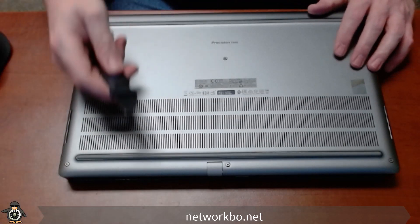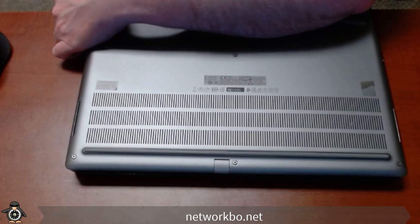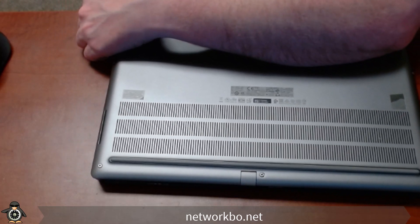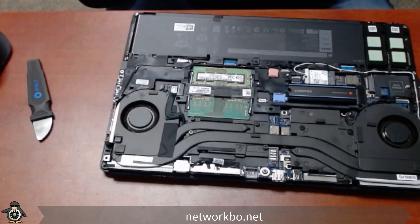Then I'll take a prying tool and work my way around the edge until I get the back cover open. It should be an easy pop off of the clamshell, and we're going to set it off here to the side.